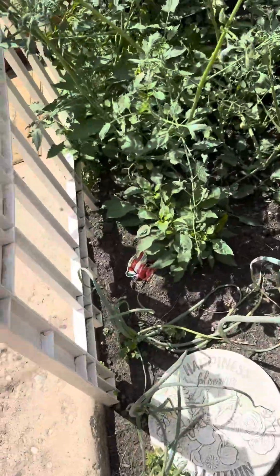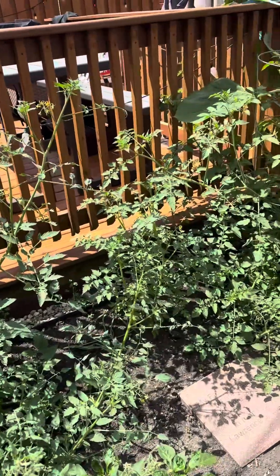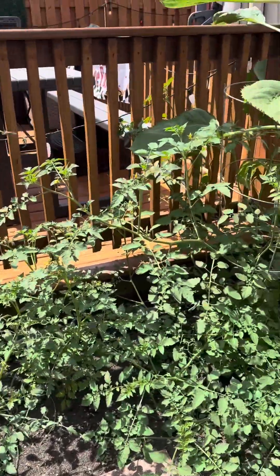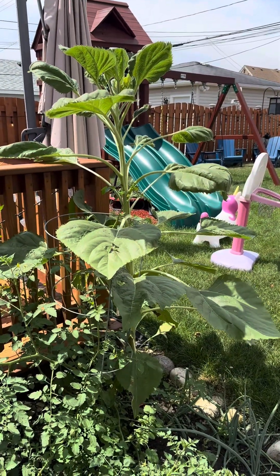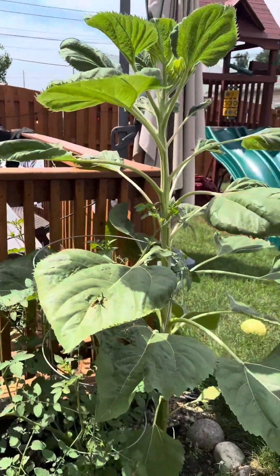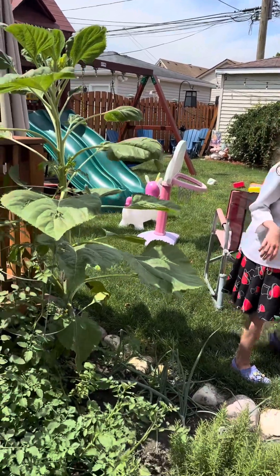Jay's got a couple peppers growing over there — that's pretty cool. We have tomato plants. I'm naming this one Parker. This one grew in our hydroponics garden — Tino. What about this big sunflower, Grace? That's Gracie's Earth Day seed right there. It's taller than us! Grace, go stand next to it. It's taller than Grace — look at Grace. Good job!